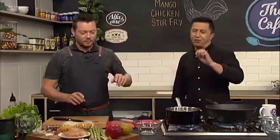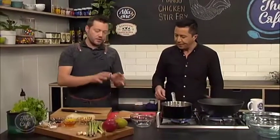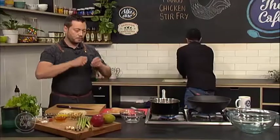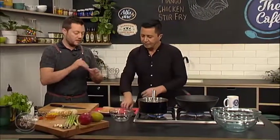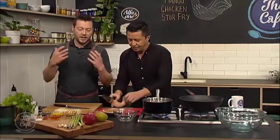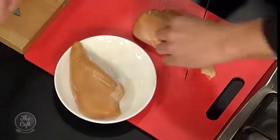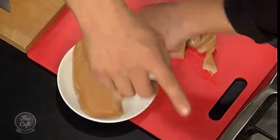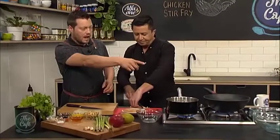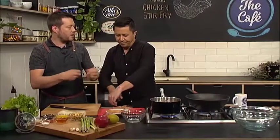We're going to be using corn-fed free-range chicken. Just slice it into nice thin slices - this is a stir-fry so you want even, thin slices so it cooks really fast. This whole dish is going to be really fast once we start cooking, but there's a little bit of prep first. Slice the chicken to about that size, pop it in the bowl, and we'll put a little bit of cornflour and a bit of soy over the top.